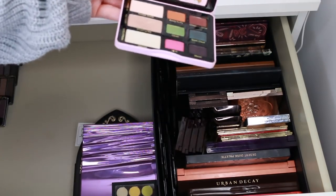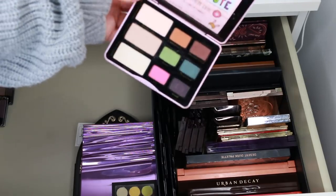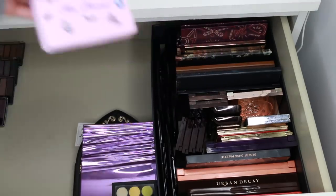This Too Faced Totally Cute Palette is really pretty, but I'm going to give it away. I did use it a little when I got it, but it was super limited edition. Look at all the stickers and everything — if you like that kind of cutesy stuff, it's very pretty, but it needs to go.